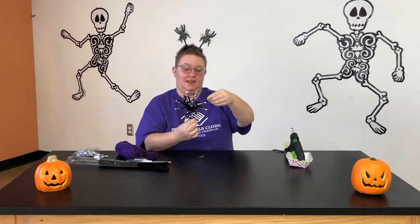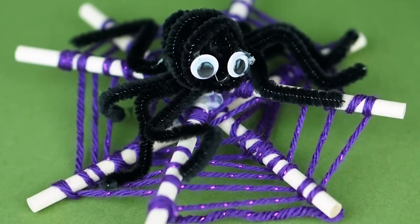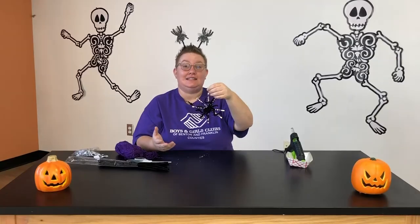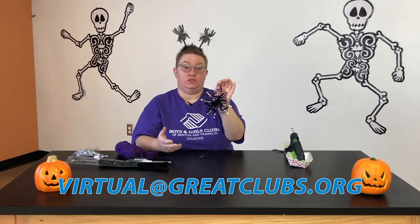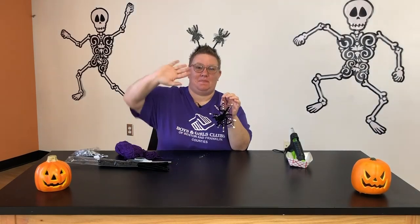And just like that, you have a web-tastic Halloween decoration! I can't wait to see what you guys create. Make sure you follow us here and post up any photos of your awesome creations. I can't wait to see what you guys do — until next time, bye!